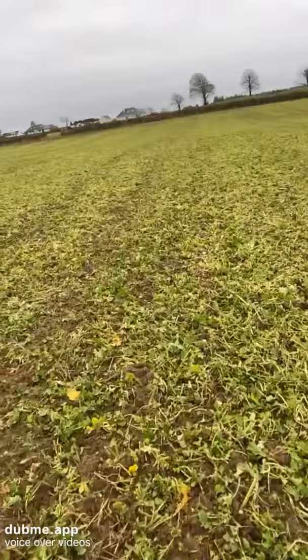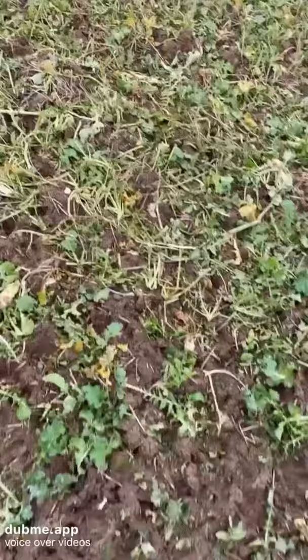That's the end of the video. Here it's all grazed down after being grown. Here's another radish on the ground that just shows you how deep they can go — that's about eight inches of drainage.